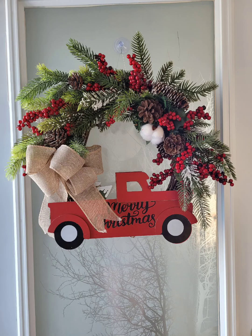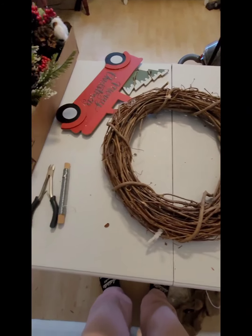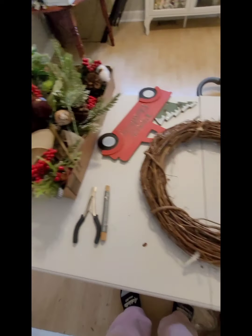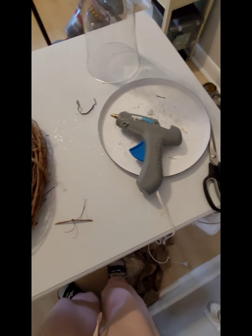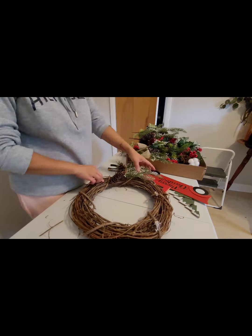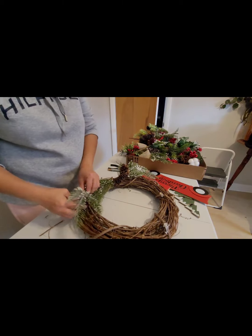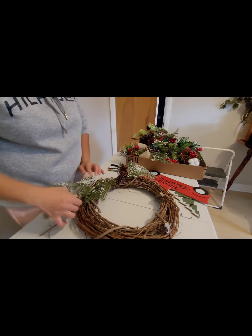Hello friends, welcome to my channel! Today I'm making a rustic wreath with a Dollar Tree red truck. All my materials are from my stash — I didn't buy anything new for this project. I'm using a grapevine wreath and red truck picks from Dollar Tree. I don't see them this year at my local Dollar Tree, but I have mine from last year.